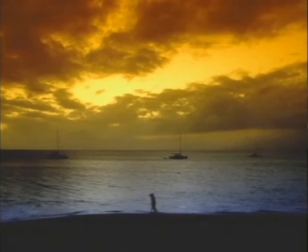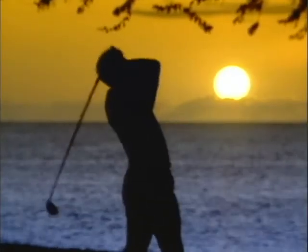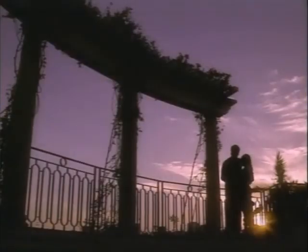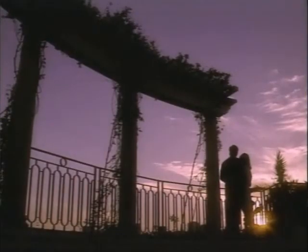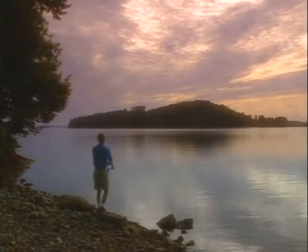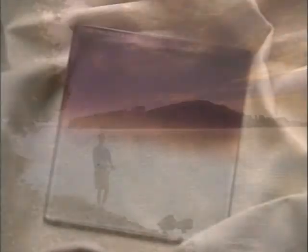Probably the most common use of a color grad is the creation of a beautiful sunset from a colorless sky. Tiffin offers a variety of pink, blue, lavender, orange, and other color grads to help you get the most from your exterior locations. This afternoon fishing shot was enhanced by the use of a color graduated filter called a number two twilight grad.